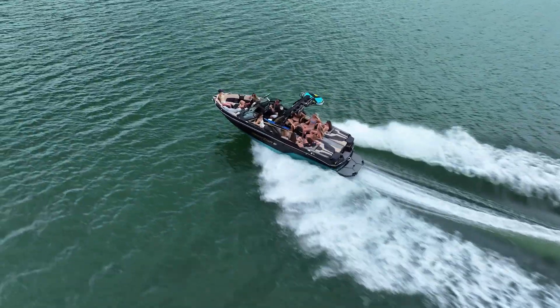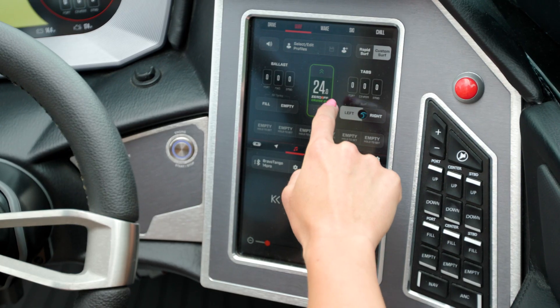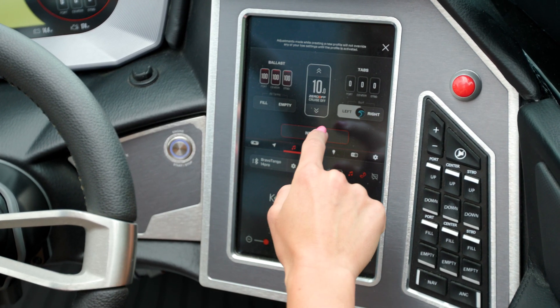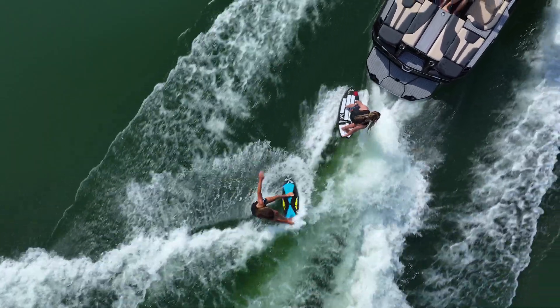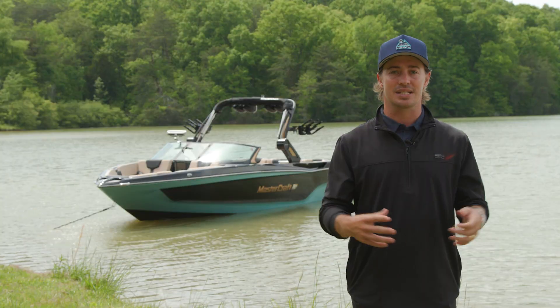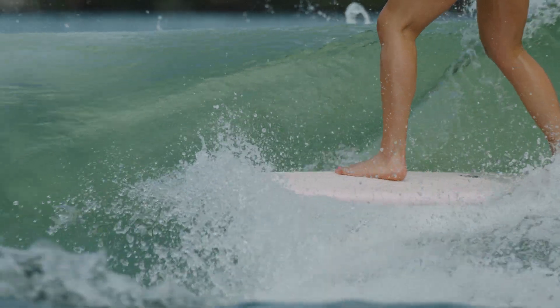The XT25 is the new leader on the water. The XT25 features SurfStar, the industry's leading surf system, thanks to its strength, accuracy, and ease of use. From steep and barreling to long and mellow, simply select a preset and the XT25 creates the perfect wave to accommodate any riding style or skill level.